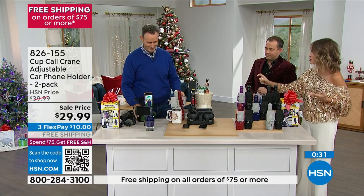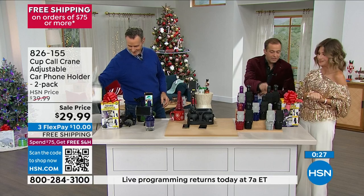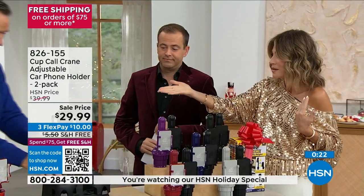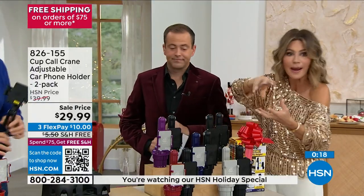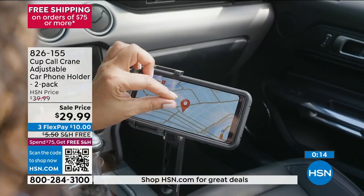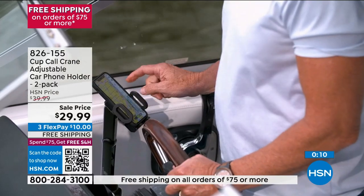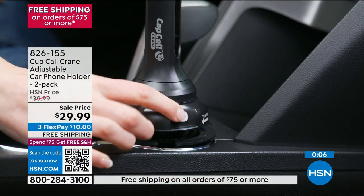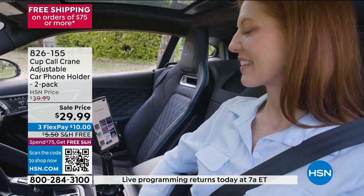How expensive was that competitor? $50. Amy, you get two of these for $29.99 — two of them! Think about it: you only have two cup holders. One holds the phone, the second holds a large beverage. Have you ever spilled a large beverage on your phone? With the Crane, the phone is raised up, so even if your cup spills, the cup runneth over but your phone is safe.